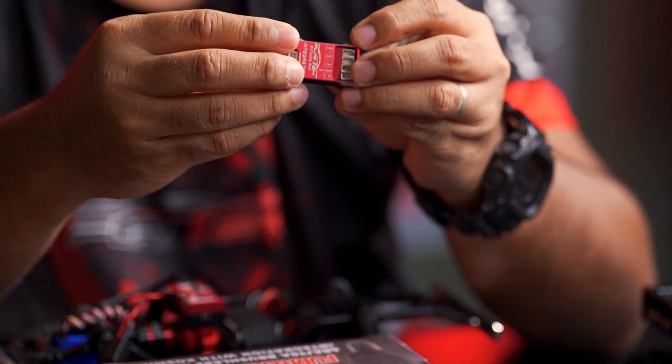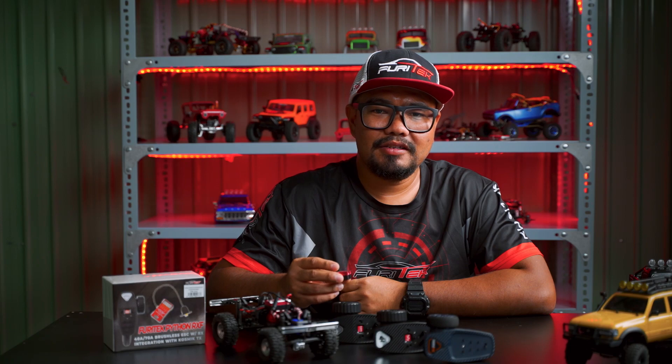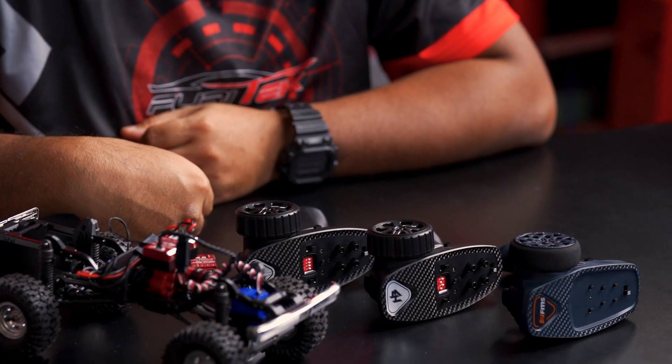And lastly, it is mini size and lightweight. This innovative ESC integrates a communication module with a built-in receiver, offering a compact and efficient solution for your remote-controlled crawling adventure.